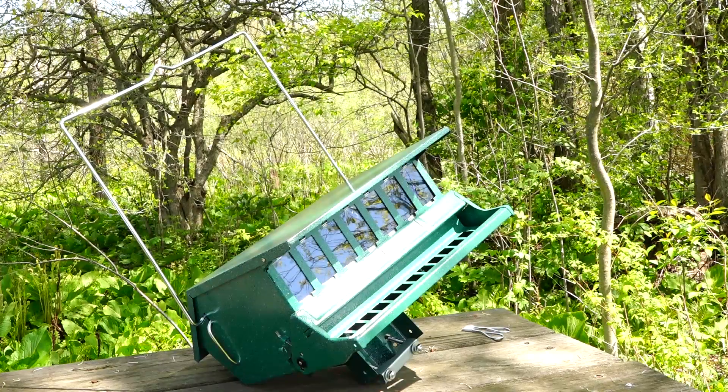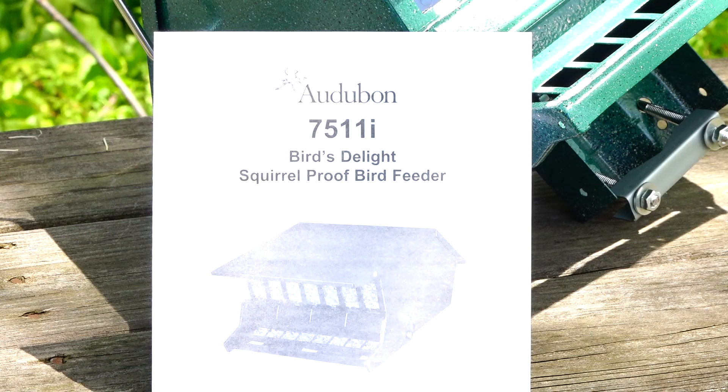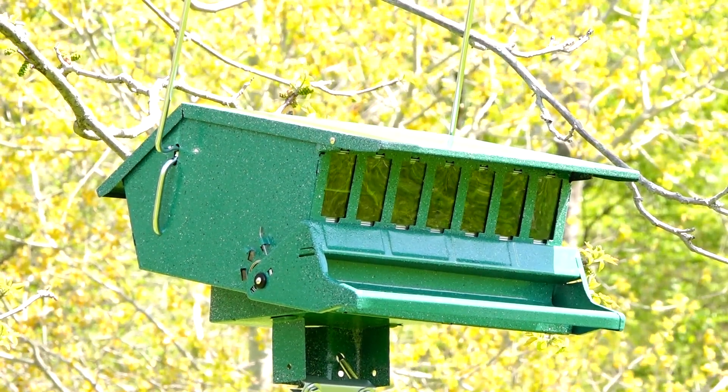Here it is with both mounts — the base for a post and the bracket for hanging from a tree branch. This is the instruction manual that comes with it. Here it is hanging from a tree. I've decided ultimately to leave it hanging on the tree branch.